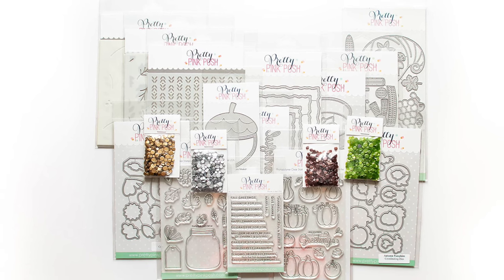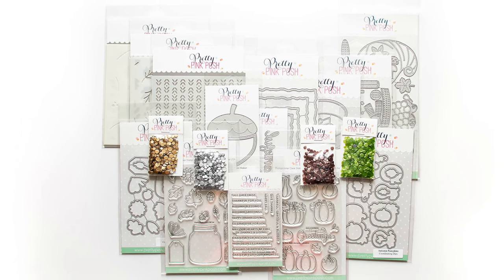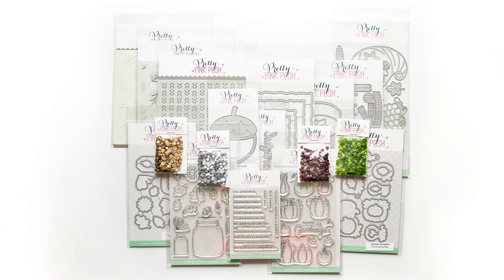Hi everyone, I'm Mindy Egan and I'm excited to introduce to you the Pretty Pink Posh September 2023 release.